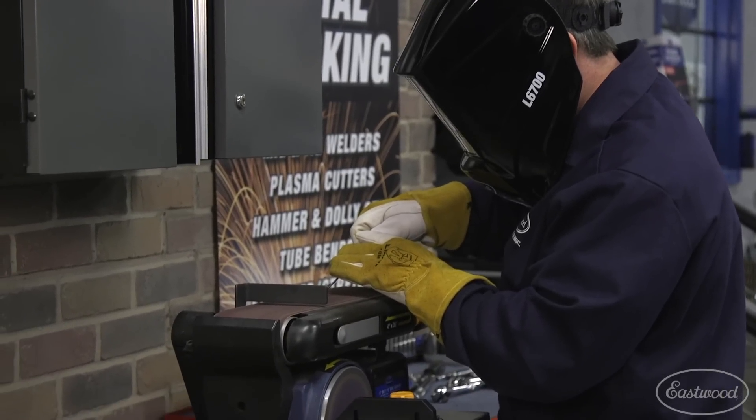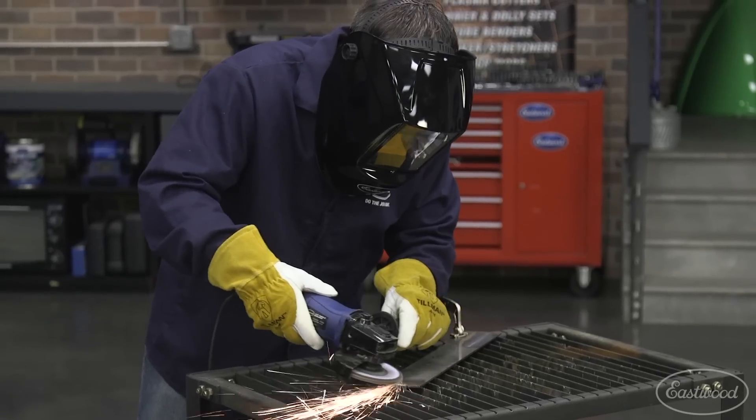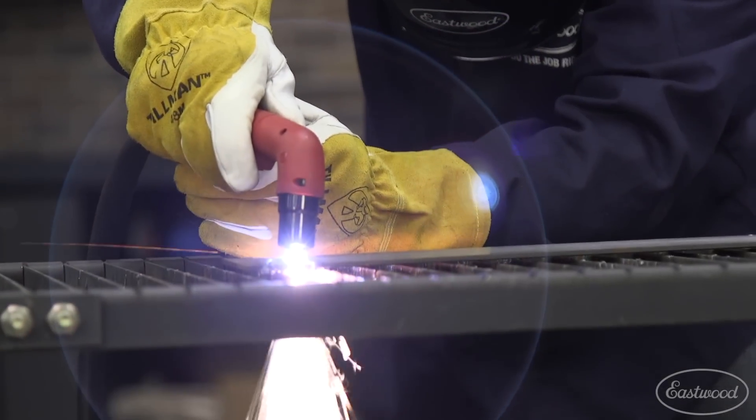The adjustable shade and grind mode features are nice because they allow you to reshape tungsten, grind weld beads, or even plasma cut without wasting time switching from your helmet to protective glasses and back to your helmet again.